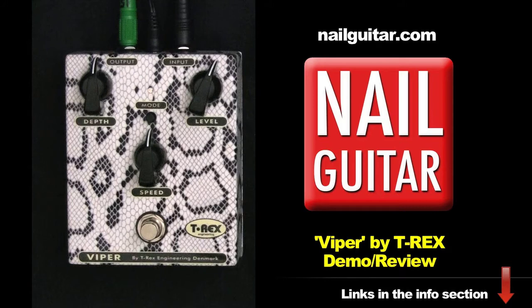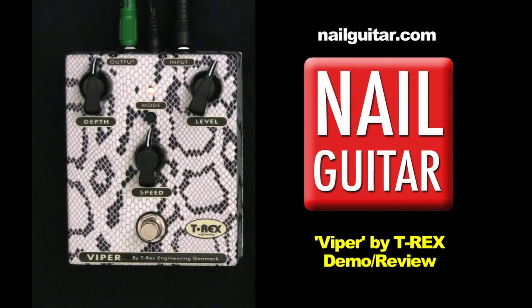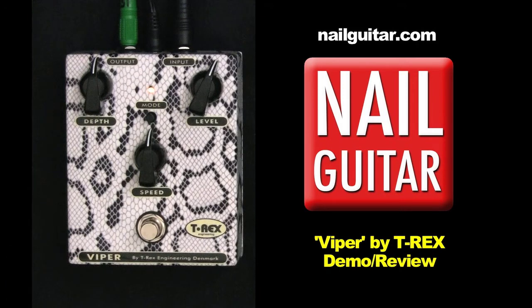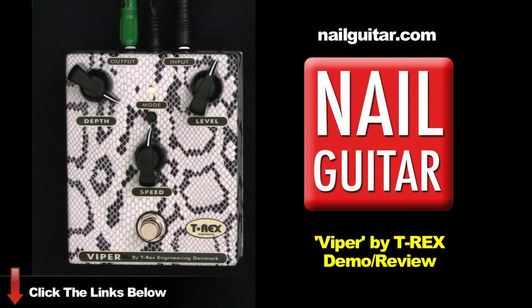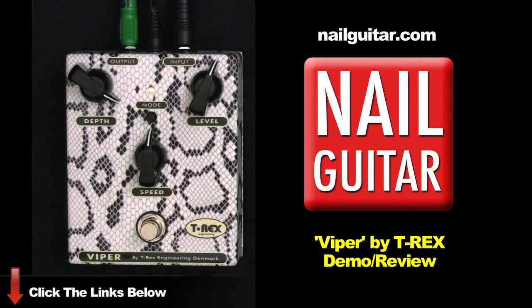Starting with the pedal off, then going with the mode button off — we're a little closer to the original. There's a Hendrix-y sort of vibe there on the bridge. Then switching to the neck — cool sounds, cool little setting that one.